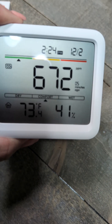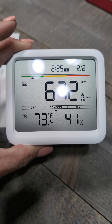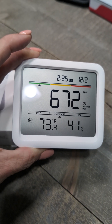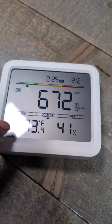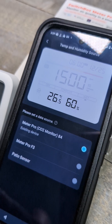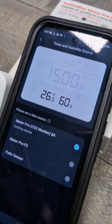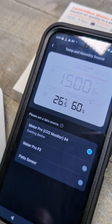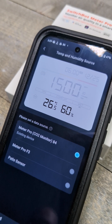It shows the comfort level in your home. It does have a separate sensor that Travis has outside, where he can swap it from indoor to outdoor. In the app, you can change the temperature and humidity source — as in this little monitor or the monitor we have outside on the patio, or another monitor.